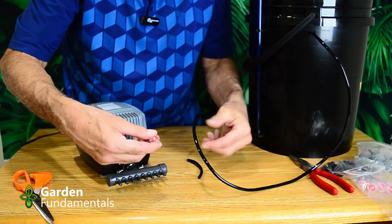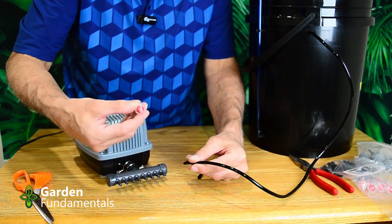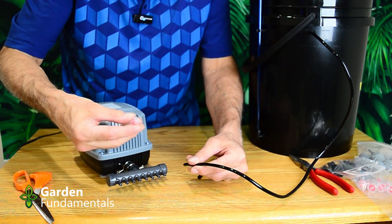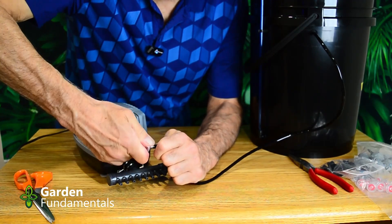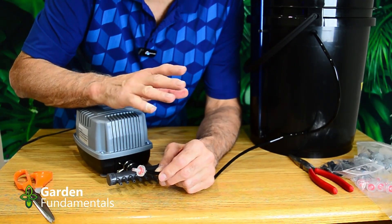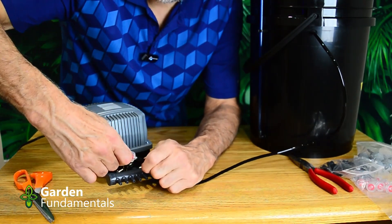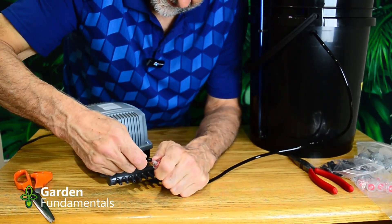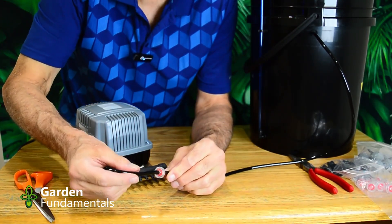It's important to put the check valve in the right way — air only flows one direction and is blocked from coming back. To tell which way is which, just blow into one end: if you can blow air through it, the pump will be able to as well, so put it in that same orientation. If you're having trouble fitting the hose, put it in warm water for about 30 seconds — that softens it and makes it really easy to push on. Then give it another check to confirm the check valve is oriented correctly.